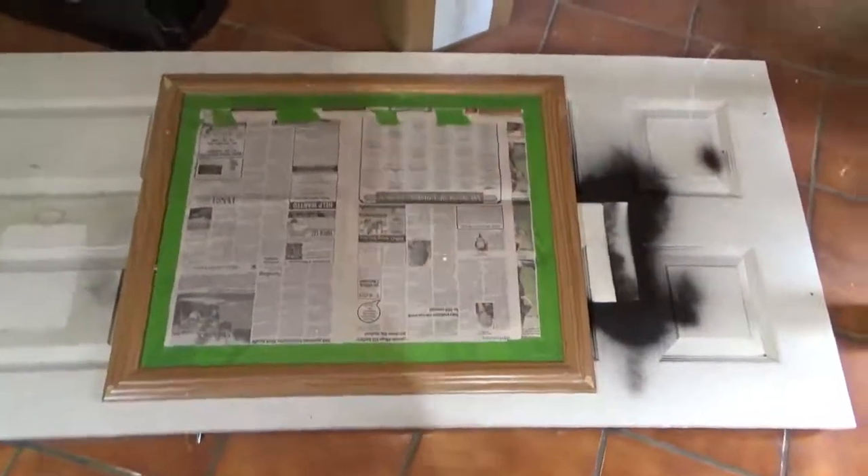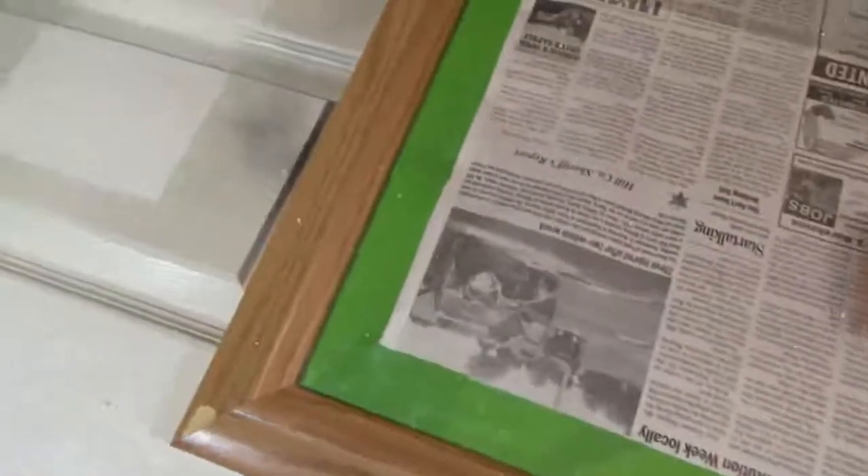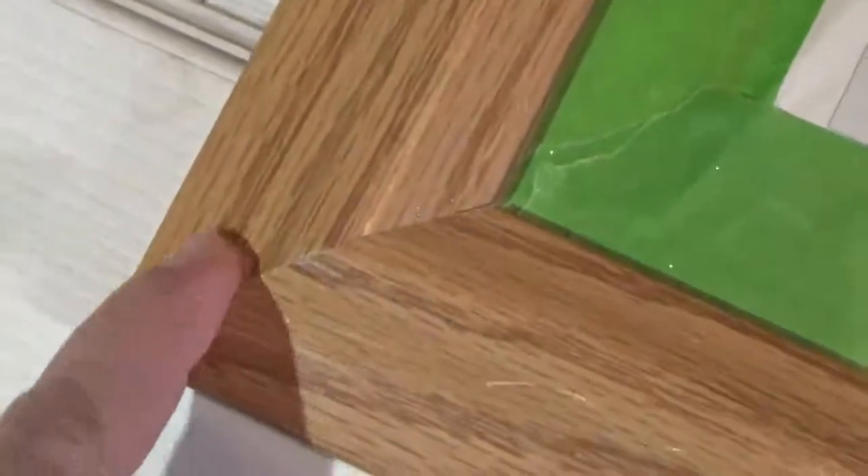The first step you want to do is tape off your edges. Being that this is a paper frame, I had some issues with peeling, as you can tell — it was bubbled up. So what I did is I just went along and peeled off any of the areas that were bubbled. That was all I had, just a little bit.